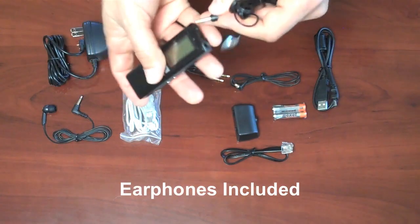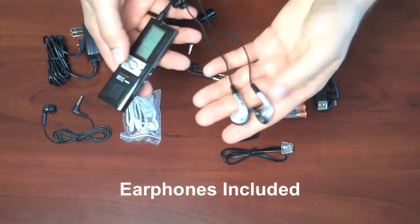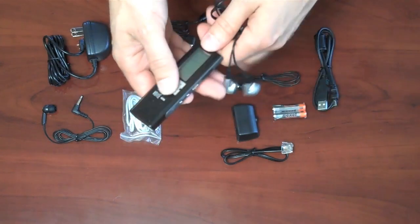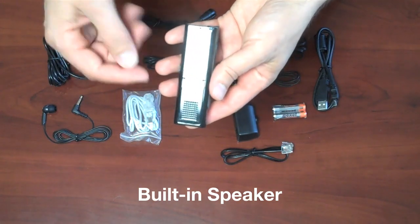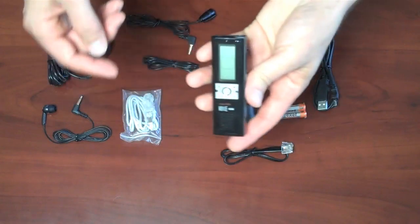You plug the earphones into the earphone jack, and if you want to listen to your recordings in private you can do that. Or if you want to monitor the phone call while it's recording, you can do that as well. There is a speaker on the recorder, so once you've recorded phone calls you can just press the play button and it plays right from the speaker, with a volume adjustment there.